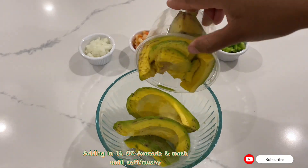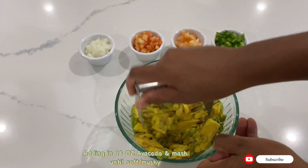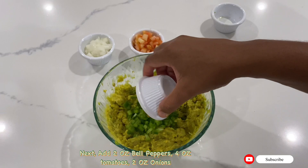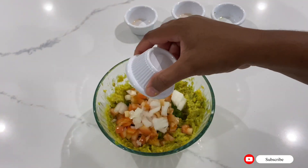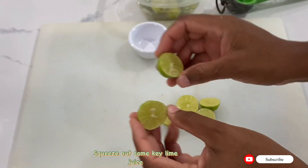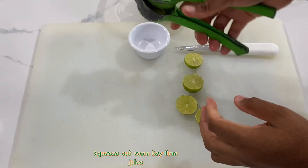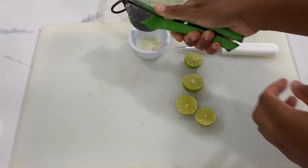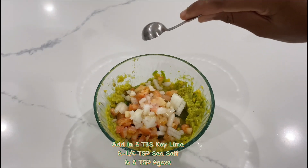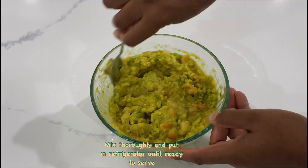For the salsa, we're putting in 16 oz of avocado. Using a pastry blender, we're going to mash until mushy. Then add two oz bell peppers, four oz tomatoes, and two oz onions. We're going to squeeze some key lime juice using a squeezer. We'll add two tablespoons of lime juice, a quarter teaspoon of sea salt, and two teaspoons of agave sweetener. Mix together until evenly distributed, then put in the refrigerator until everything else is finished.